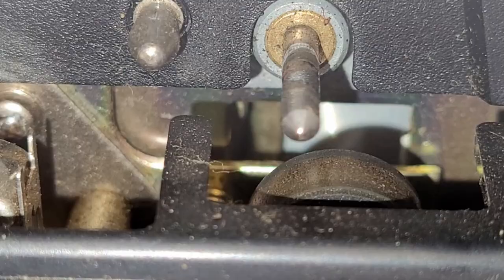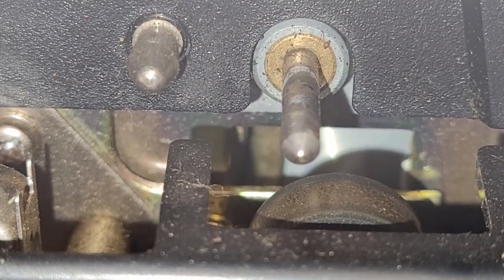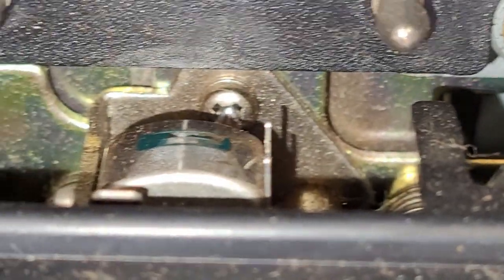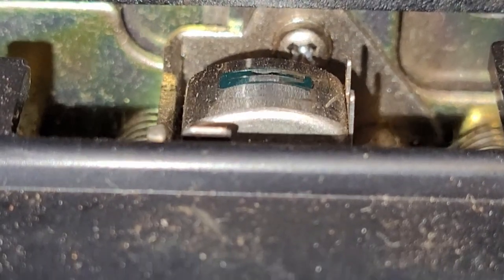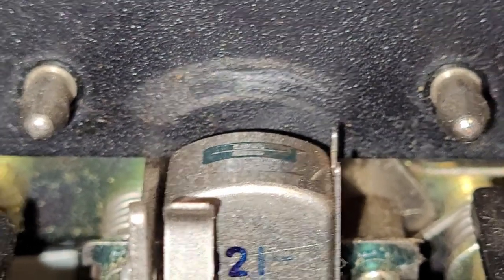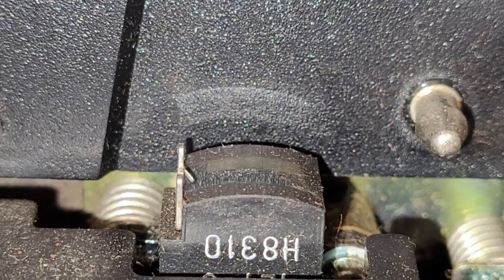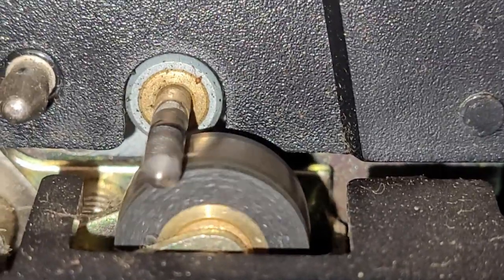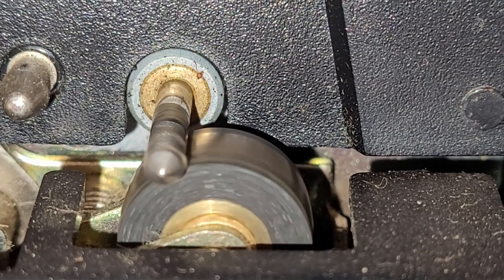I'll turn the video light on and get it in there to take a peek. Here is the capstan shaft and the pinch roller — it's really nasty. The head doesn't look too terribly bad. Let's hit it in the play position. The head doesn't look too bad; over here is the erase head.